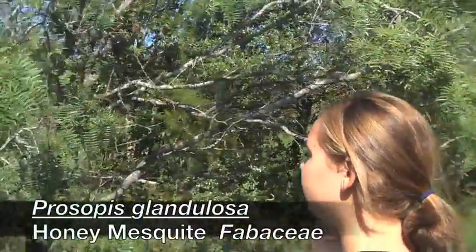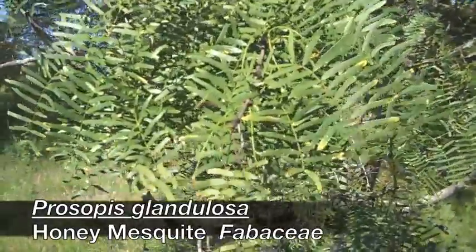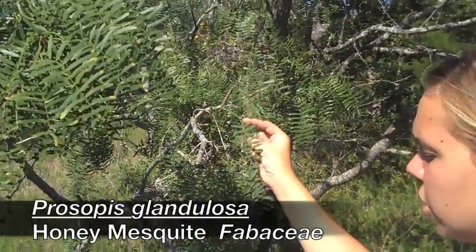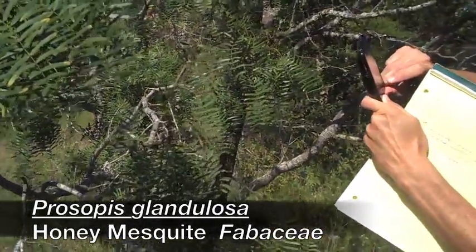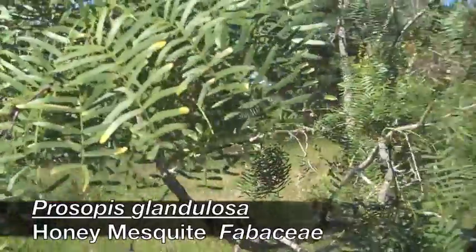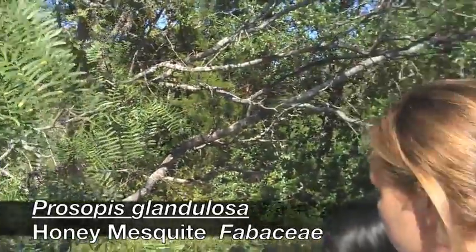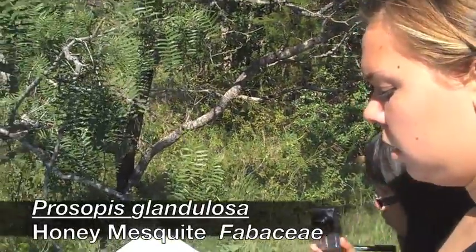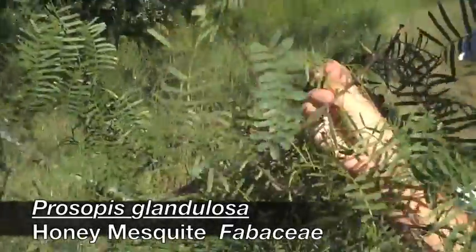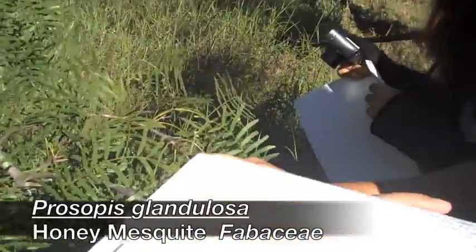This is honey mesquite — Prosopis glandulosa. A good identifying characteristic about this one is it has Y-shaped bipinnately compound leaves. On the new growth, it's going to have more of a chartreuse green color. On the juvenile foliage, you're going to get thorns, which you can see at the base of the nodes.